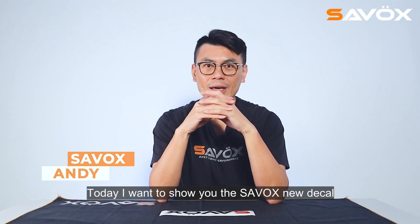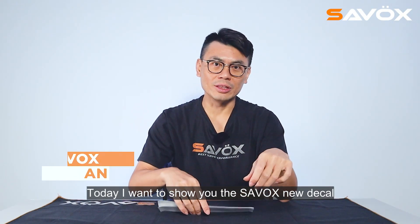Hello, this is Sarva Sandy. Today I want to show you Sarva's new deco.